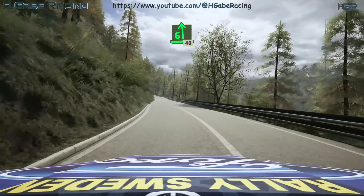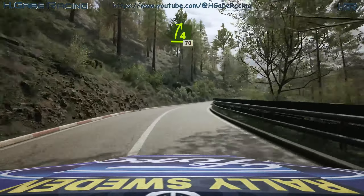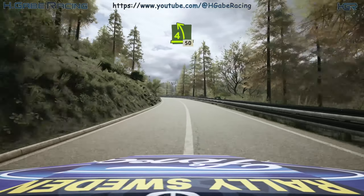6 left, 40. 4 right, tightens, 70. Late 4 left, opens, 50.